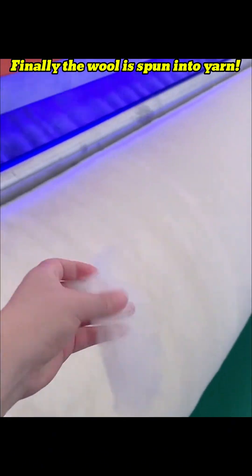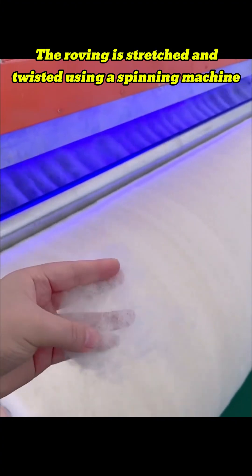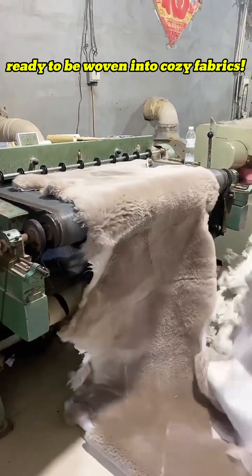Finally, the wool is spun into yarn. The roving is stretched and twisted using a spinning machine, transforming it into strong and smooth wool thread, ready to be woven into cozy fabrics.